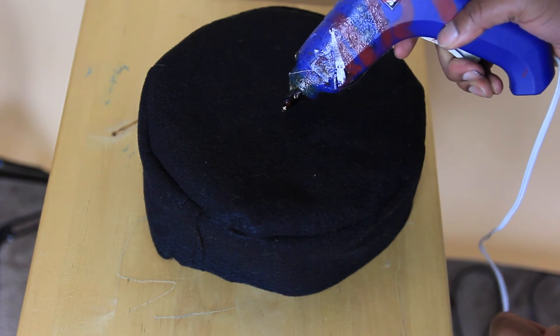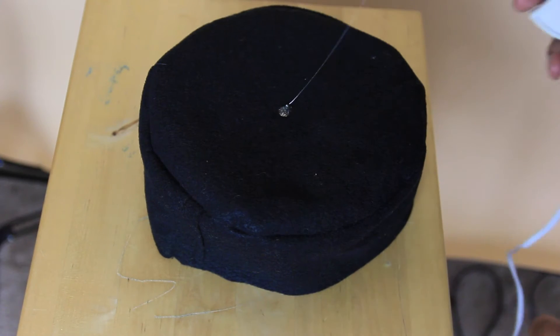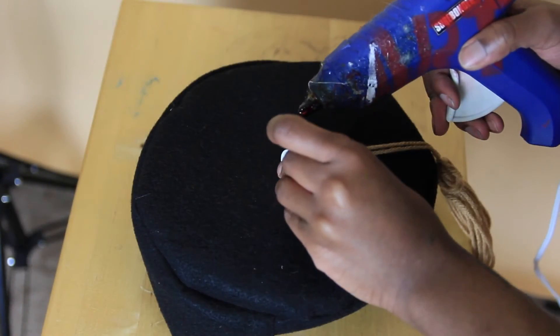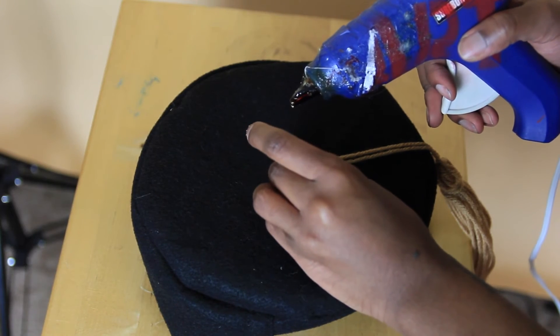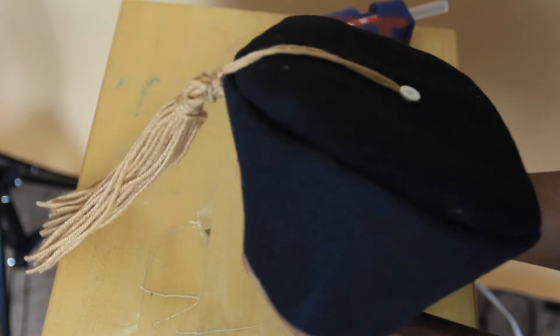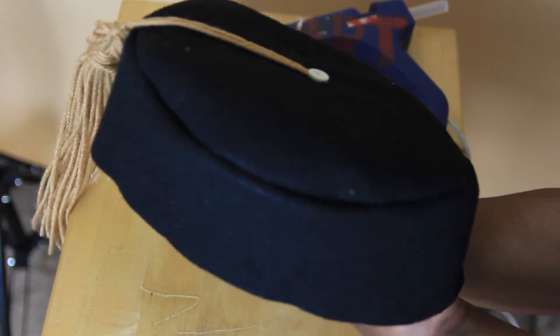Just simply put a dot of hot glue on and then just plop it right on there. And then just glue a button over top. And then there you have it.